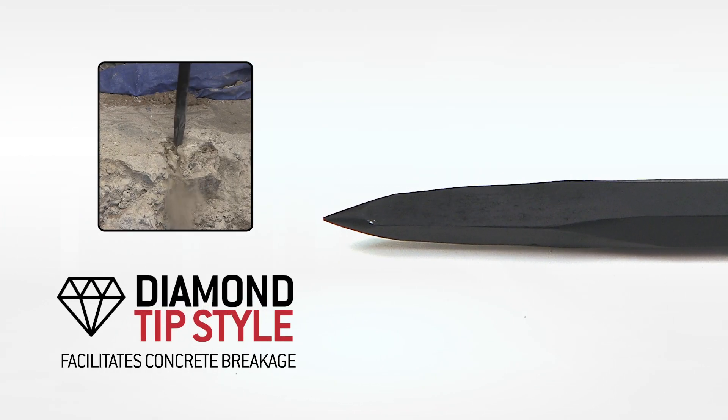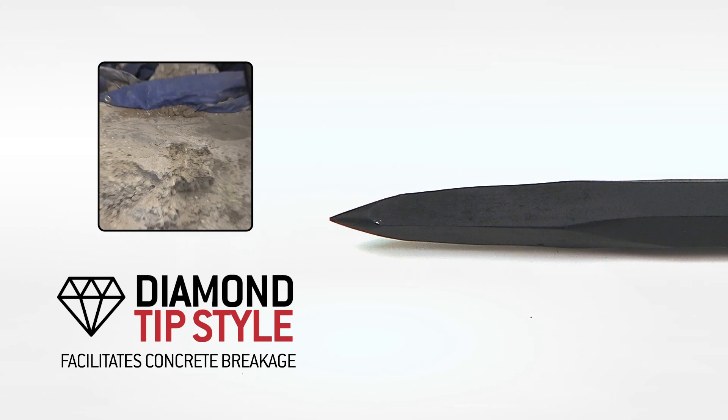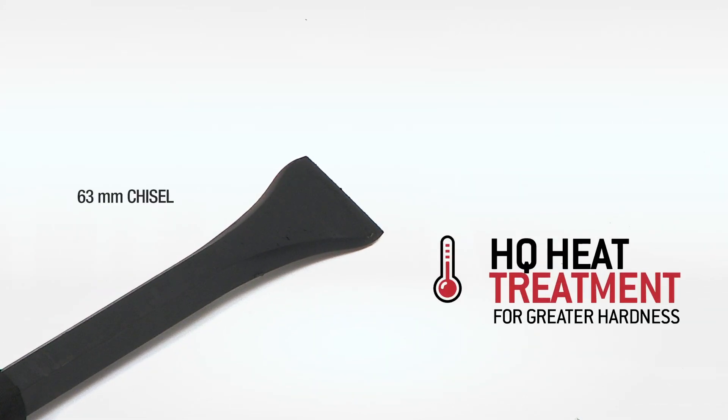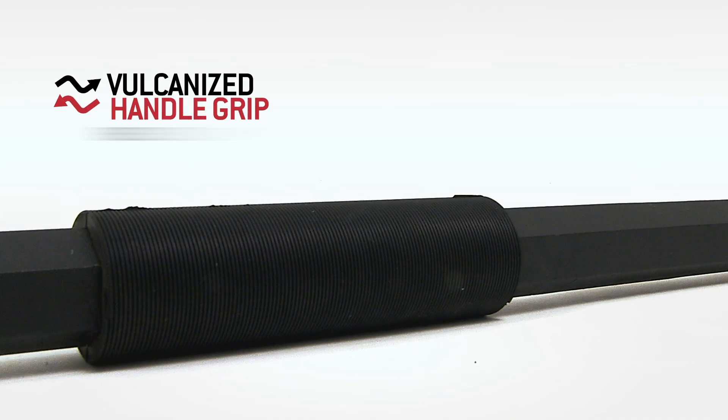Some innovative and safety features include a diamond tip style to break concrete easier. Forged with a high quality heat treatment that gives greater hardness in the chisel and the tip.